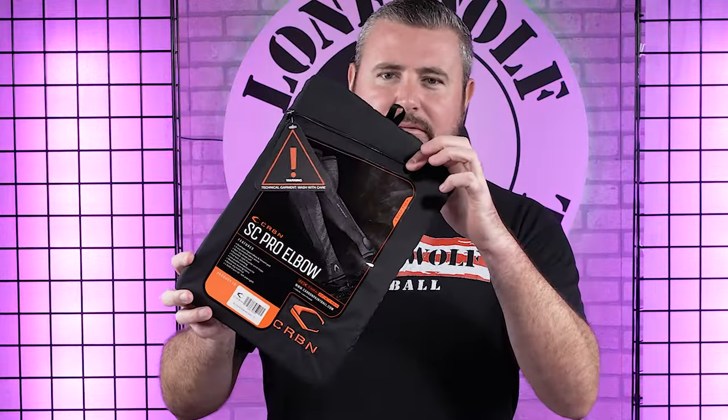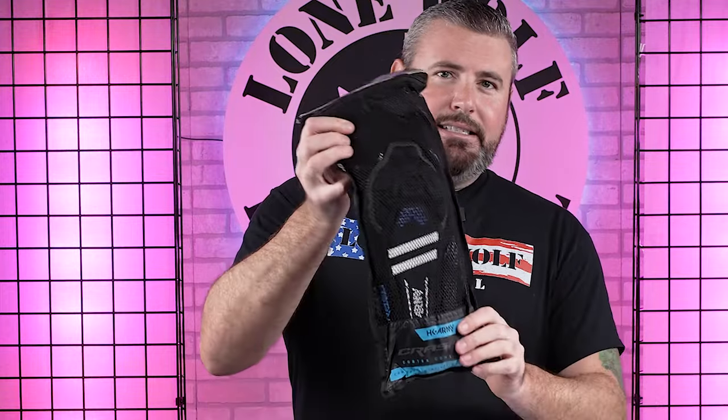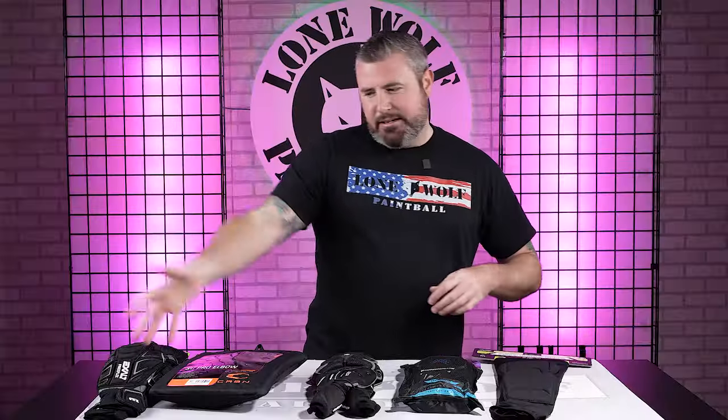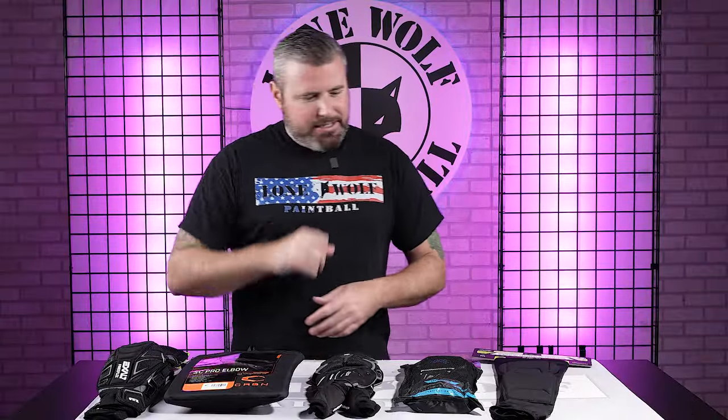Top five today: we've got the Exalt FreeFlex, we've got the Carbon SC Pros, we've got the Dye Core elbow pads, we've got the HK Army CTX, and we've got the Infamous Gen 2, baby. We're gonna start down here and keep it moving just like the rest of these bad boys.